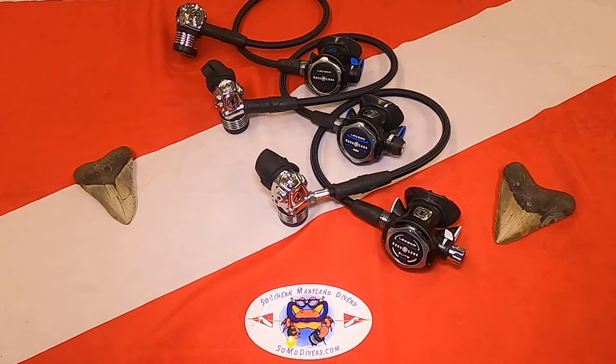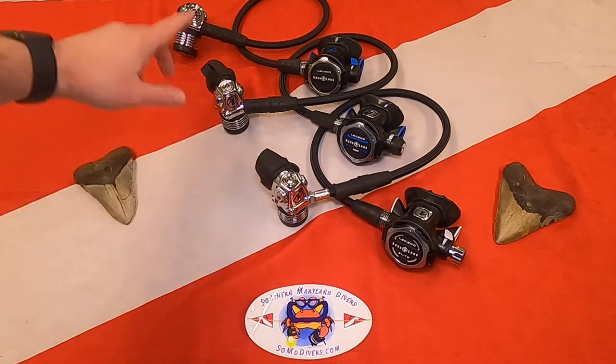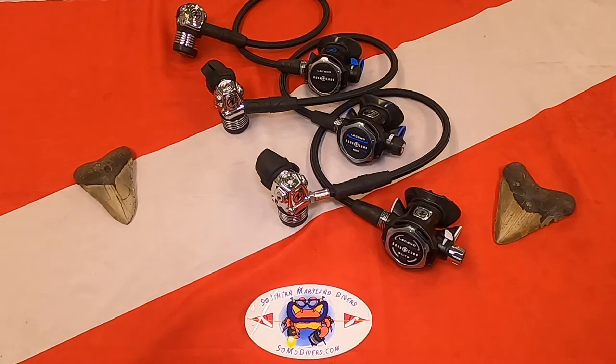I wanted to do a side-by-side of the new 2020 Aqualung Legend regulators. I have a more in-depth video on each one as separate videos, so I won't be too long here. I just want to go over the individual differences of the second stages, because these first stages are all identical for the entire line — the Legend, Legend MBS, and Legend Elite all have the exact same first stage.